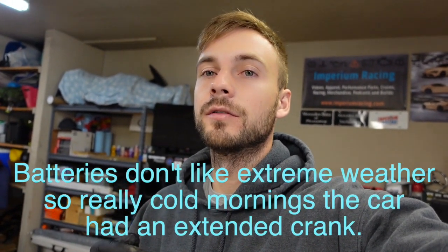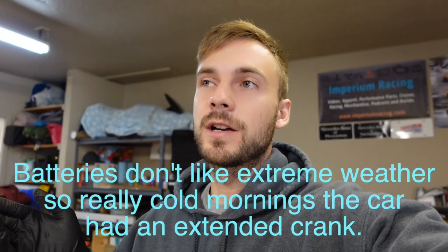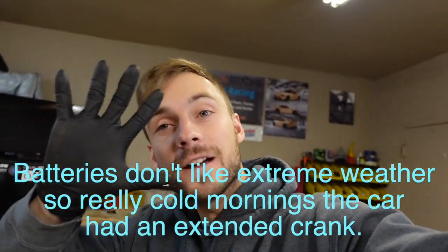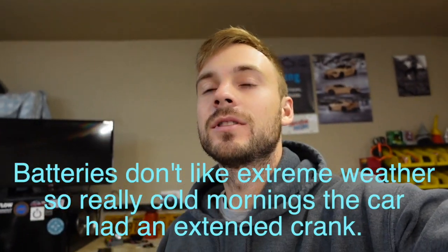My blue Subaru last winter had a little bit of an extended crank — took a little longer to turn over. Once the weather warmed up it was fine, but the weather is starting to get cold again so I'm going to test that battery too. So we've got five batteries to test today to really put this tool to the test.